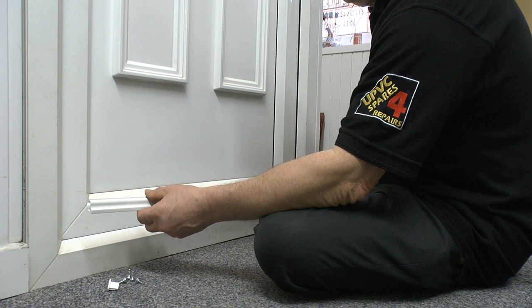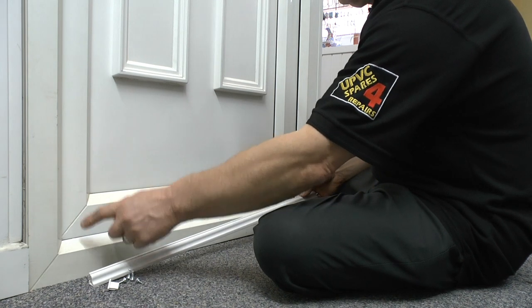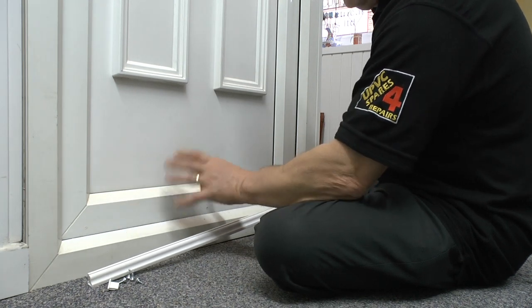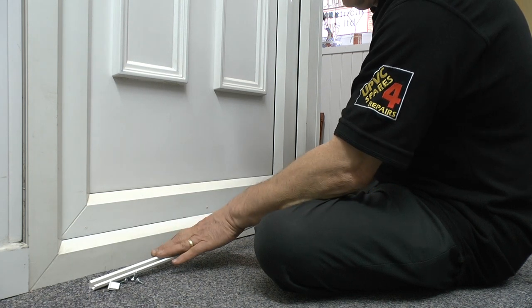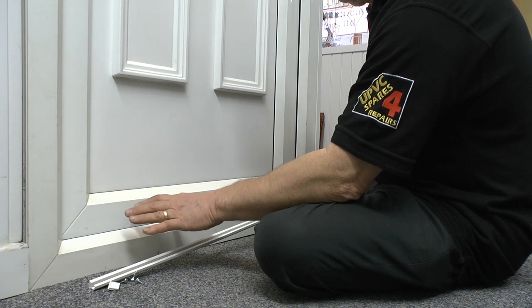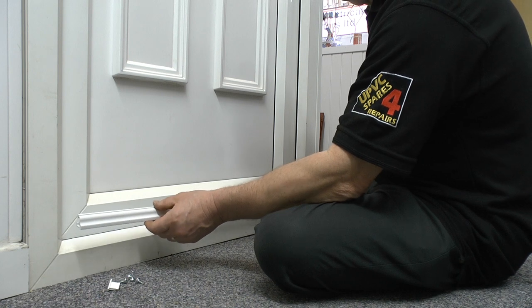The one thing you need to do first, which would always be sensible, is to make sure that the door is sitting square to the frame. Adjust the door to get it square so that when you fit the drip bar you don't suddenly discover that you need to raise the door up, because otherwise the drip bar won't be sitting level.